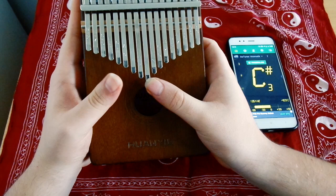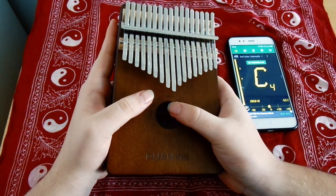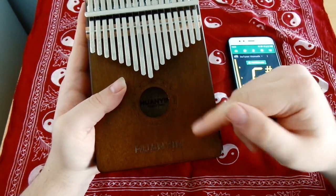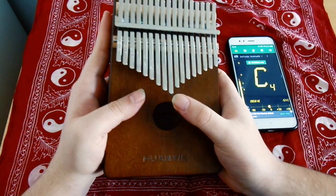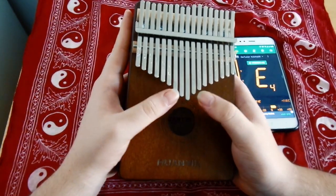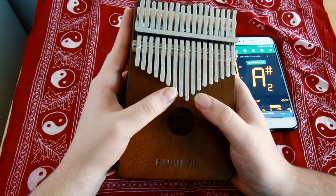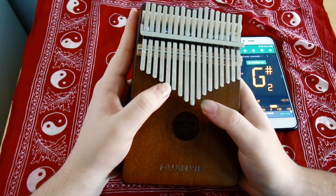We will check the tunes for my kalimba. C4 is true because my kalimba is C tune. It's actually true — so-so, it's good. It's good too. The green light is best. F4 is green — it's best.